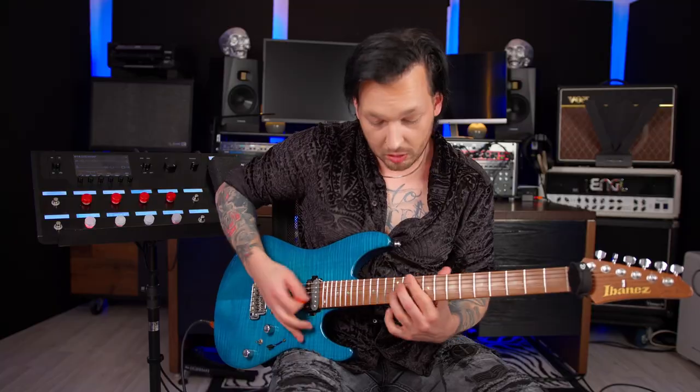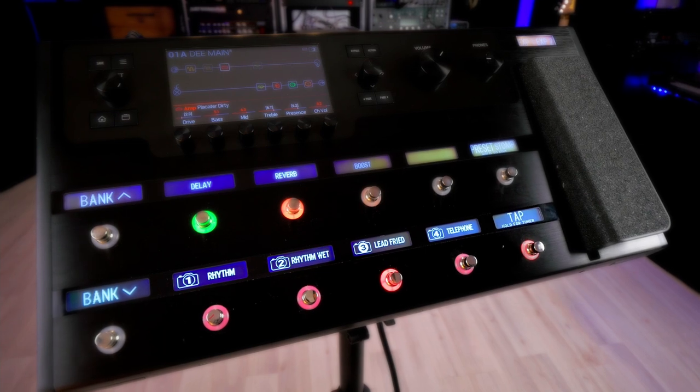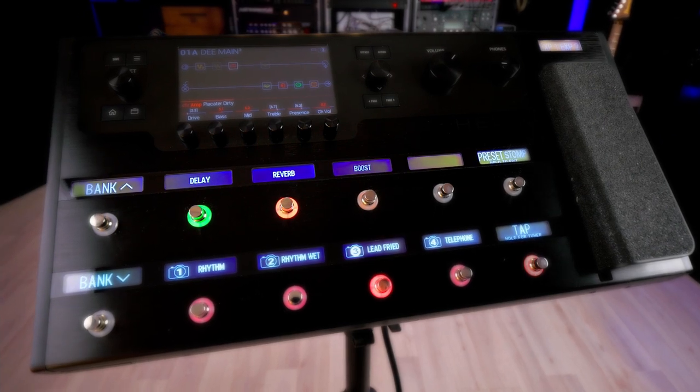Hey, what's up, this is D from UDO and today I will show you my Helix preset. When I play rock and metal music, 95% of all times I need exactly two sounds: a rhythm sound and a lead sound, and this is exactly what I use this preset for. I am using the snap and stomp mode, which means the bottom row represents my snapshots and the upper row represents my stomp boxes. Let's check out the first snapshot, which is my basic rhythm channel.